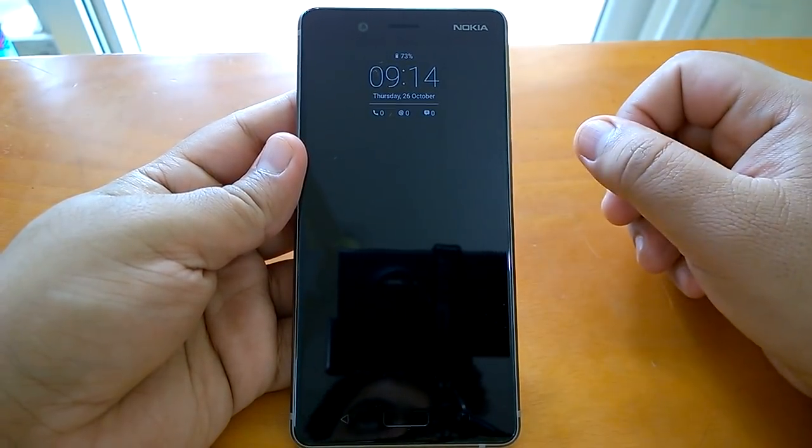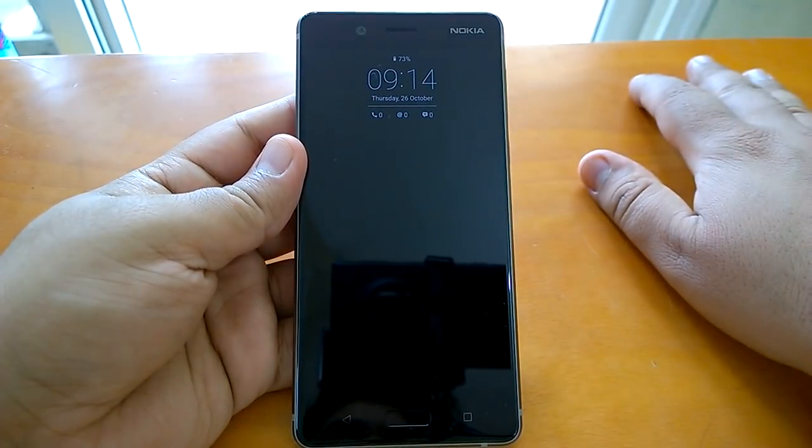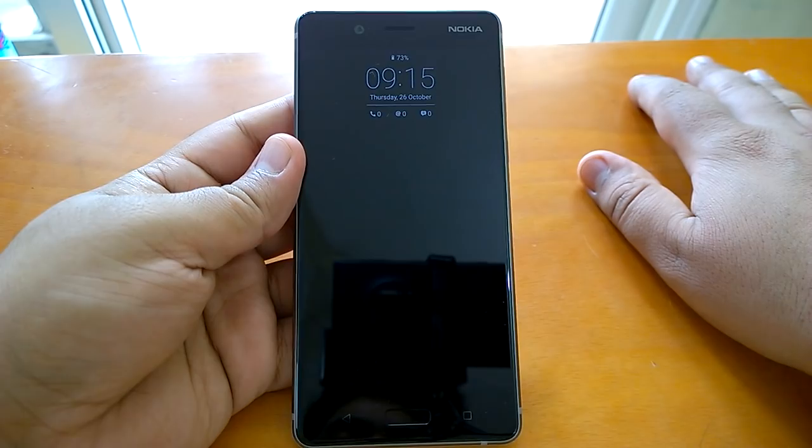Hey there, how are you doing? Team Nokia PowerZer here and we welcome you all to yet another Nokia 8 video. In this video we will quickly check two of the much demanded features which have made a comeback on Nokia 8.